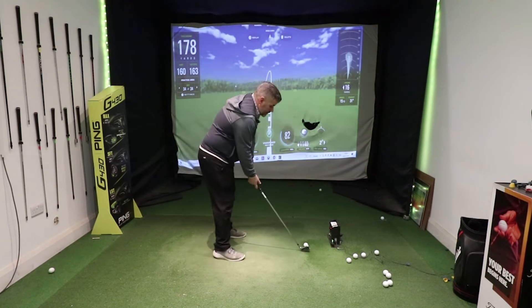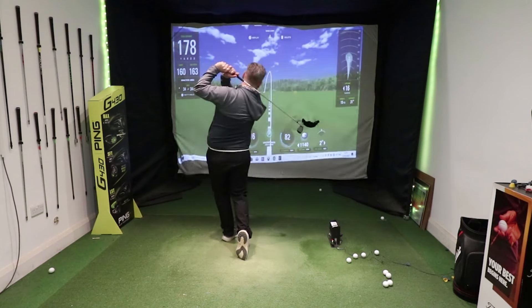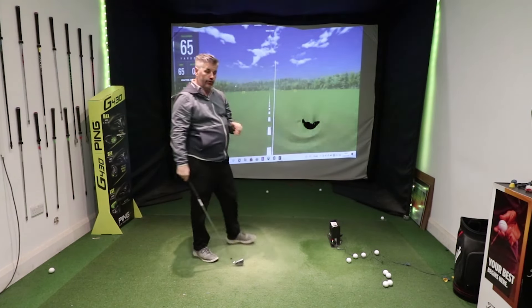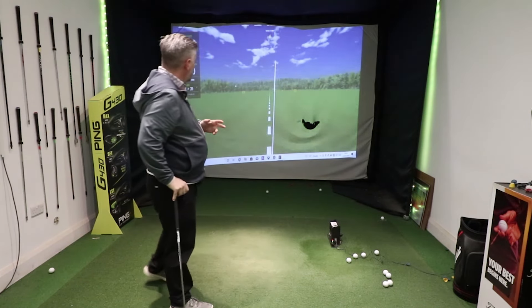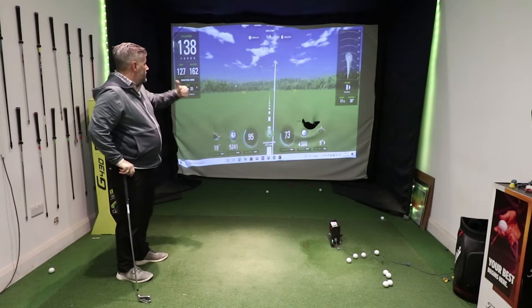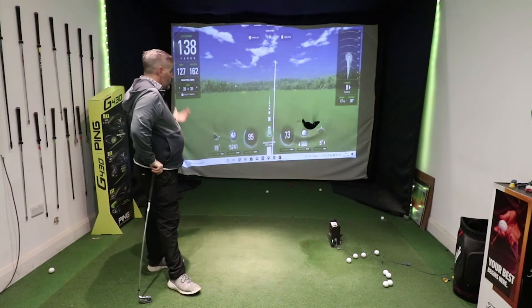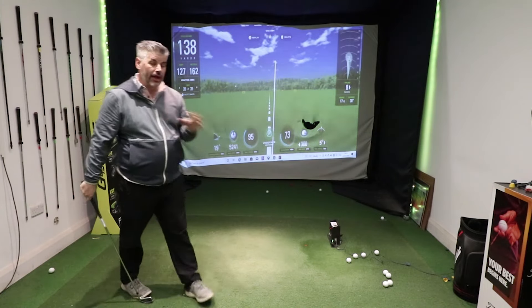A delivery like that — a little bit out to the right — and you can see in terms of strike: speed not great, around 73 ball speed to club speed, not good. Smash factor's down, launch angle at 19 degrees, carry 127. That is rubbish.